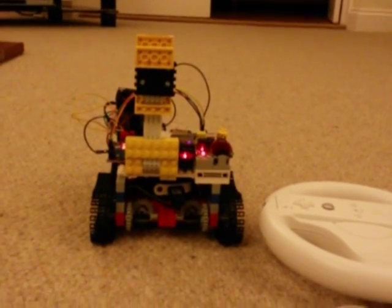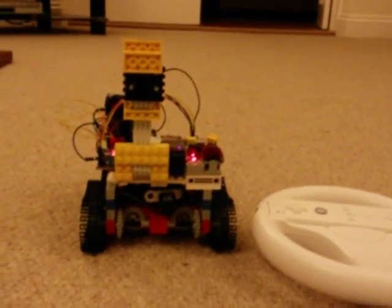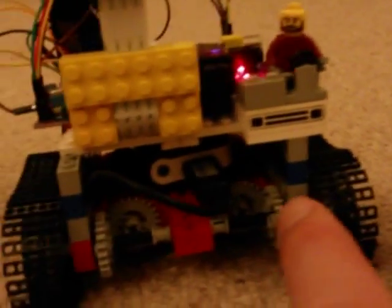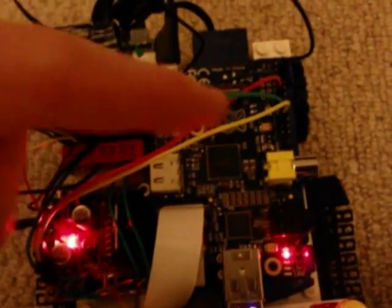This is my Raspberry Pi Lego car that I can control with a Wii controller. Down the bottom we've got two motors, each controlling an individual separate tank track. In the middle there we've got a battery for the Raspberry Pi, and then up on top we've got the Raspberry Pi motor controller and a battery for the motor controller.